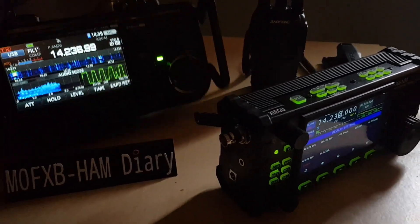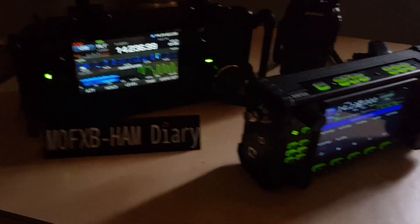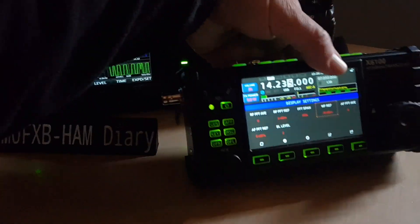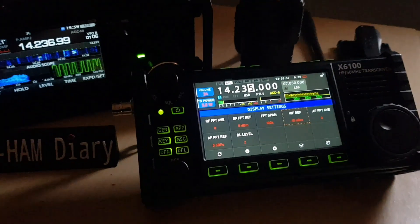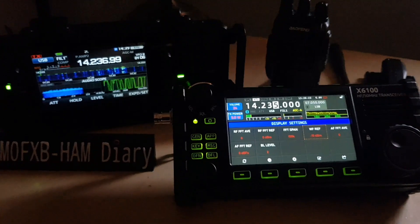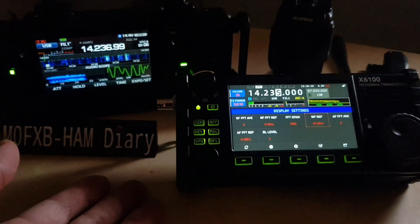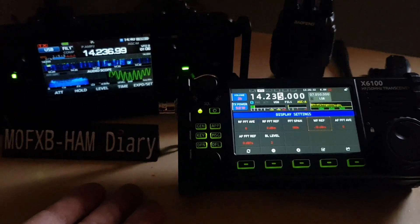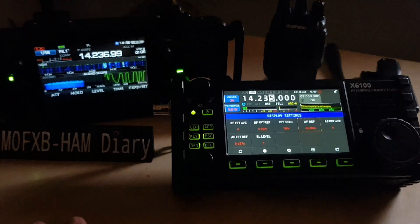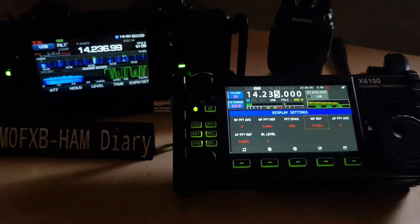Size-wise, the X6100 is a smaller radio while the 705 is chunkier — more like a brick with some weight to it, and you sort of need a carry cage since it's plastic. I have no regrets buying either radio. A bit disappointed with the battery life, but with any high-end portable QRP radio with high functionality, the batteries just can't cope. Thanks for watching — please like and subscribe. I recommend both of these radios. 73, all the best.